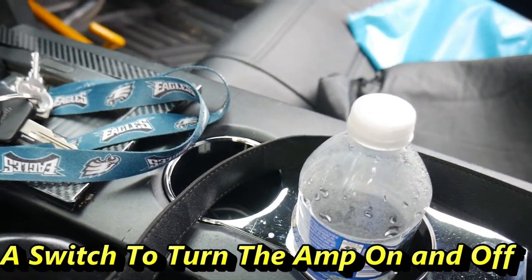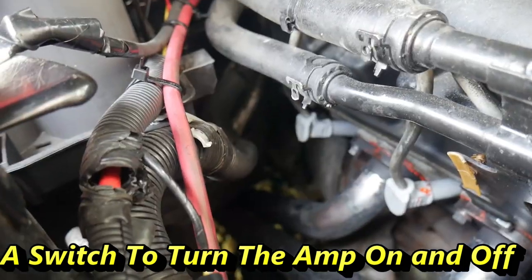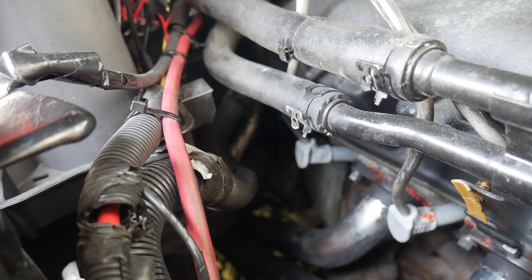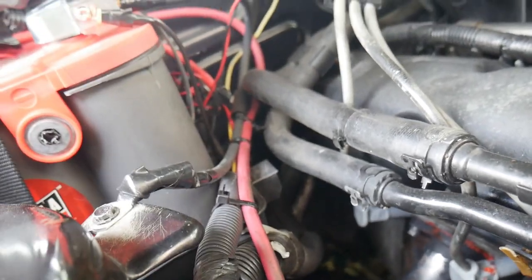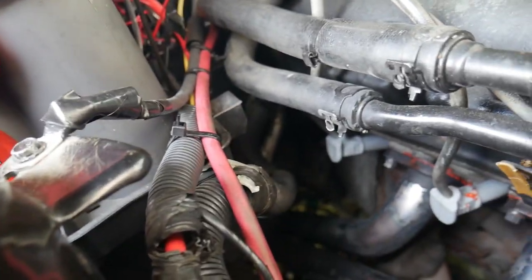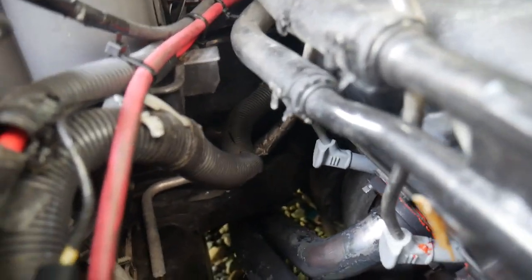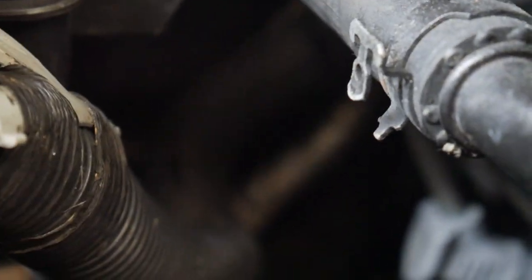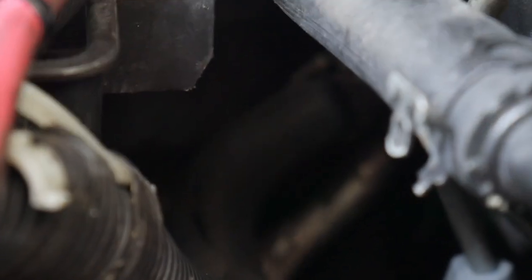I'm going to try and show you an easy way to run your positive wire in your S197 Mustang. I don't know if I'm going to be able to show you with the camera, so we're going to zoom straight in and see if we can get the camera to focus.